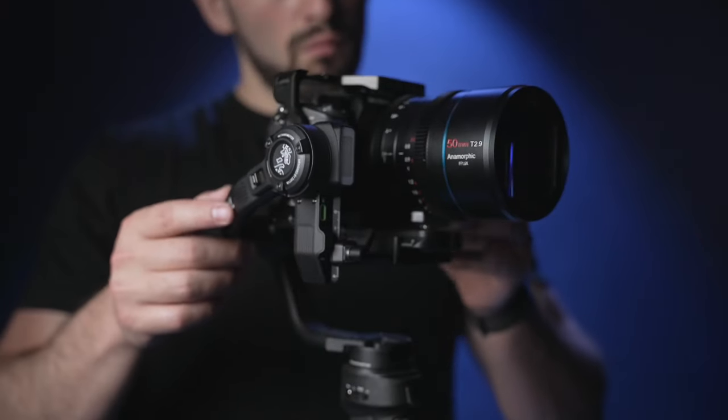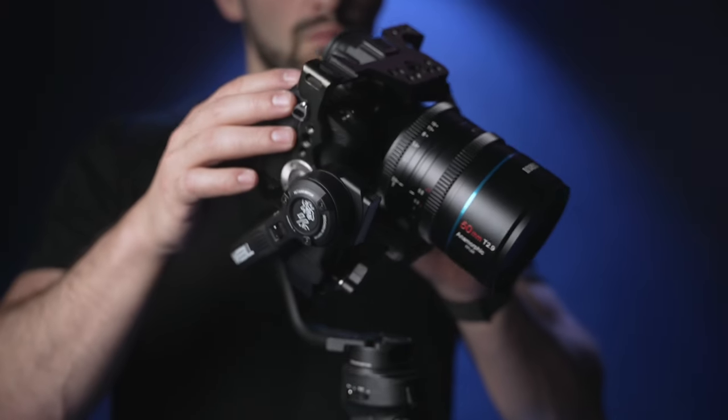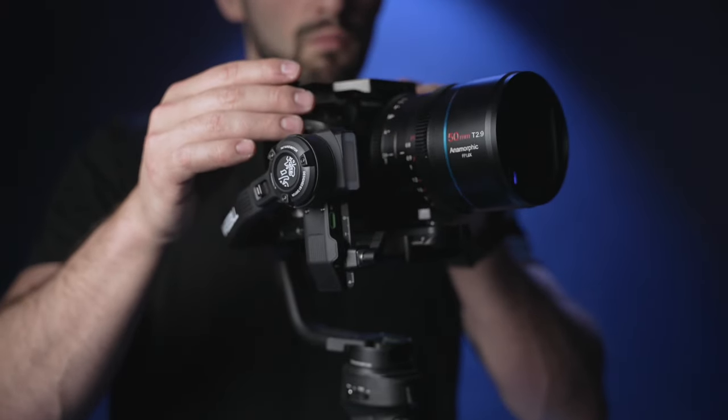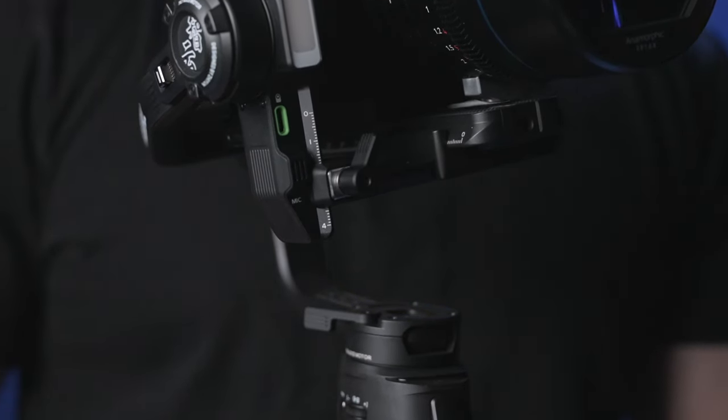Test your gimbal's balance so far by hand-positioning the camera on the tilt and roll axis to see if it stays in that position. If it does, it's properly balanced. Now let's move to the final adjustment, which is the pan adjustment.